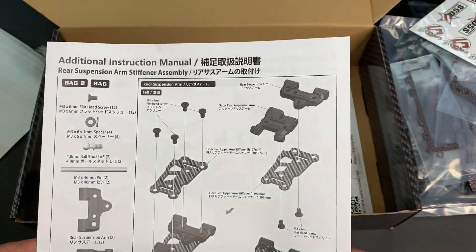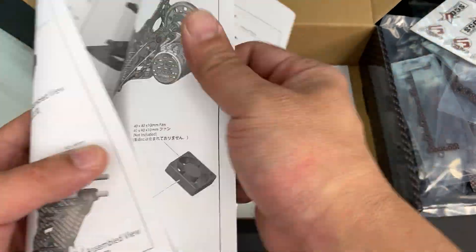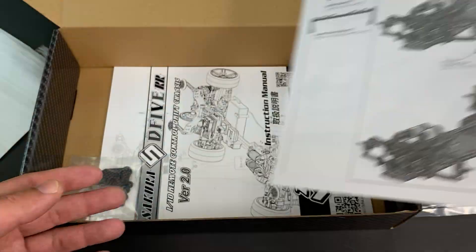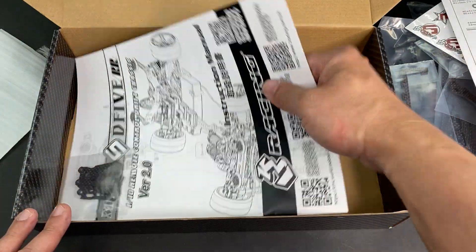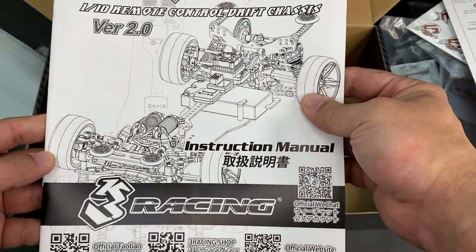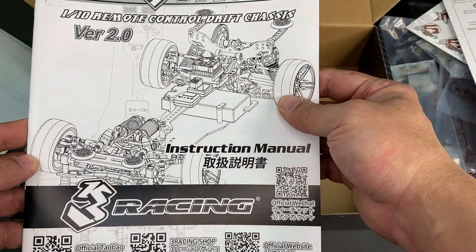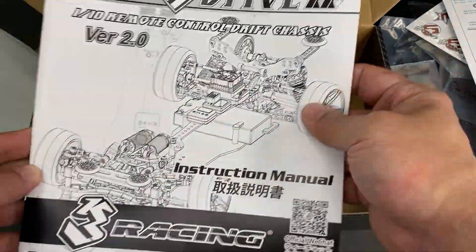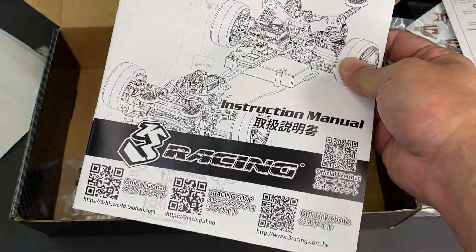The additional instruction manual. It seems that this is version 2, which improves some setup. Define RR version 2.